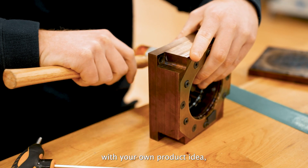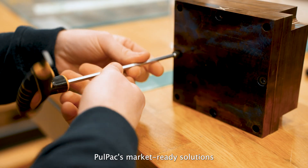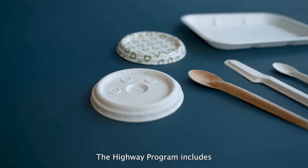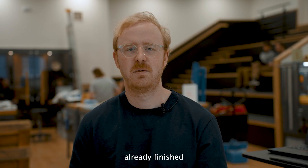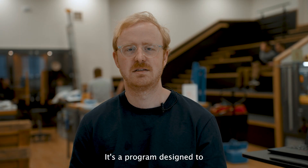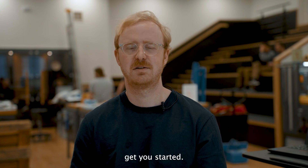We can get you started with your own product idea, or you can use Polpax market-ready solutions. We call it the highway program. The highway program includes already finished designs of products like trays and lids and cutlery. It's a program designed to get you started.